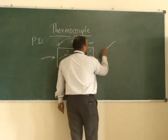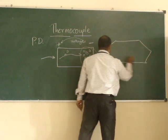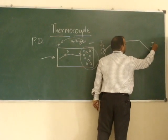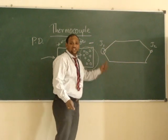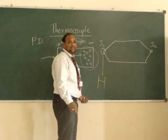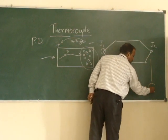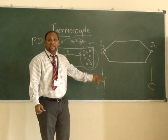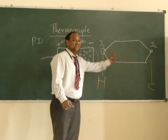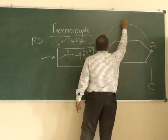In thermocouple, two metals are attached to each other and two junctions are formed — this is junction 1 and this is junction 2. We consider one junction as the hot junction, where we provide heat. The other junction is the cold junction, where we take the measurement of temperature. The voltage across these two junctions will be related to the heat.